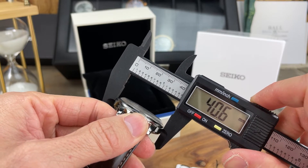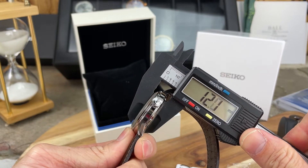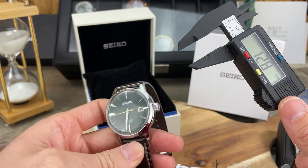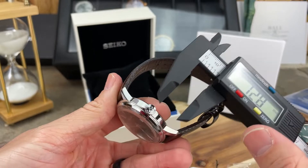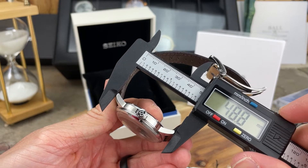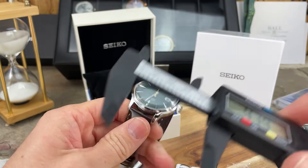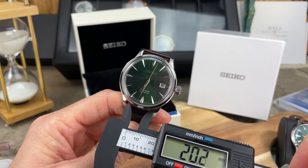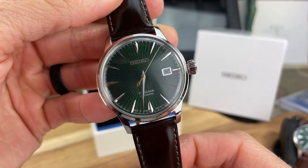Let's get some measurements on this piece. About 40.5 millimeter case. Case thickness is right around 12 millimeters — a lot thinner than I thought; maybe some Seiko Presages are thicker, I'm not quite sure. Lug to lug is 47.5 millimeters and lug width is coming in at 20 millimeters.